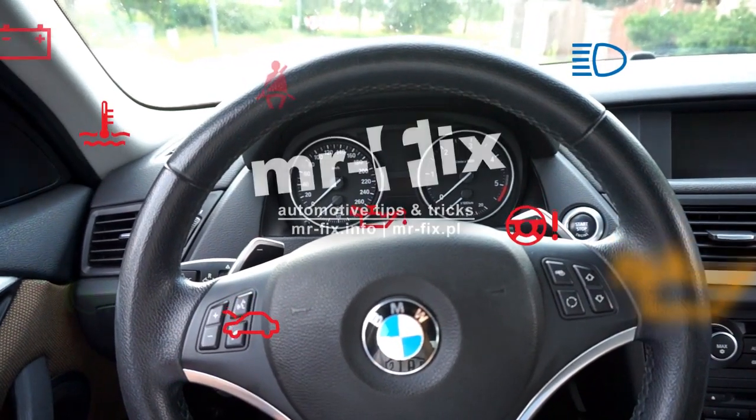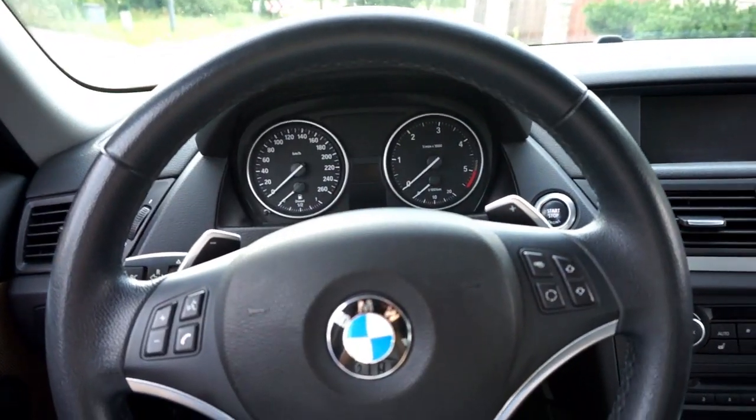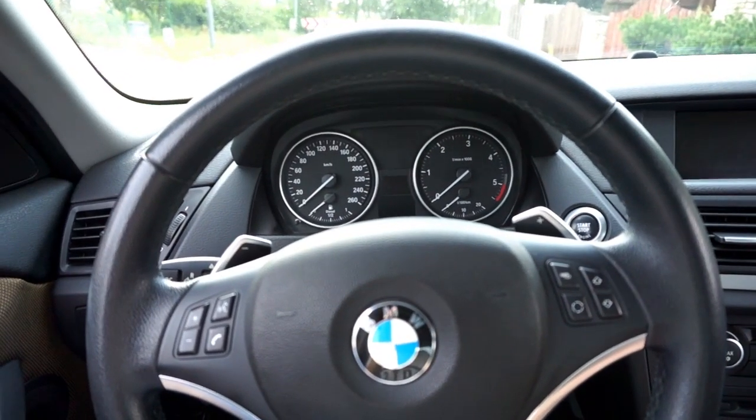Hello, today we are in a BMW X1, the E84 model, and we're going to check the hidden instrument cluster menu.